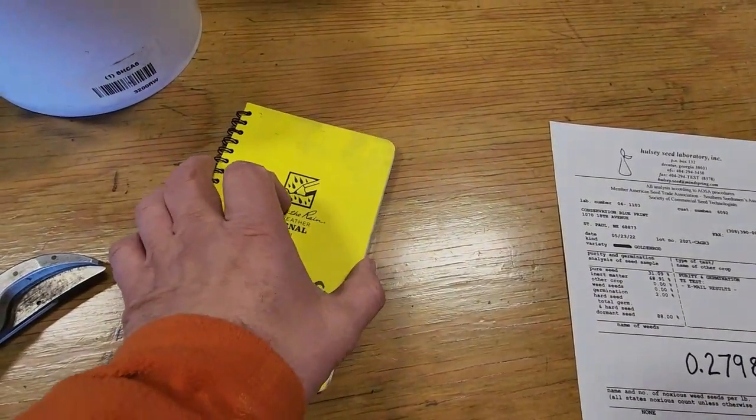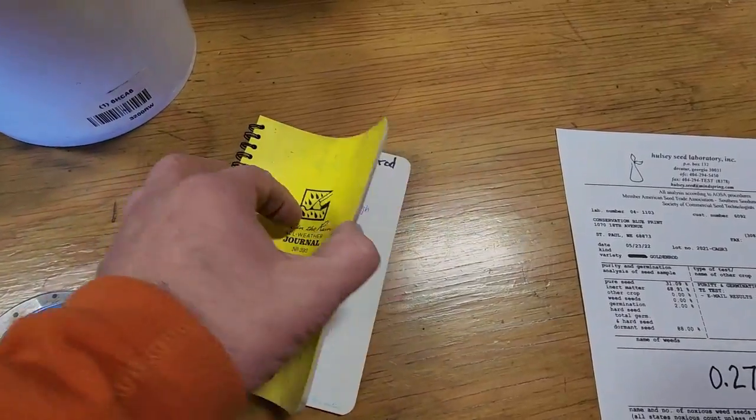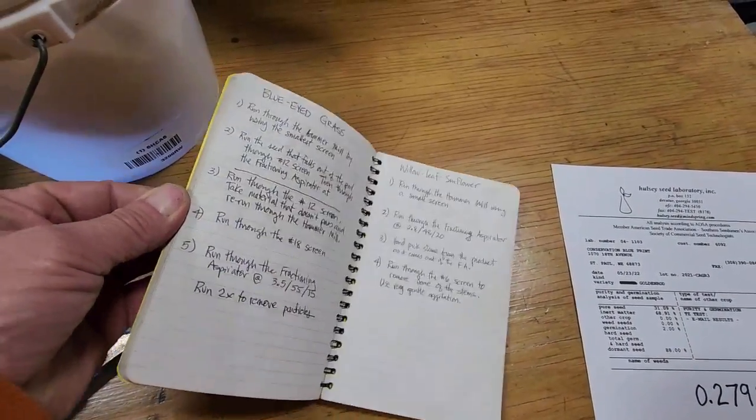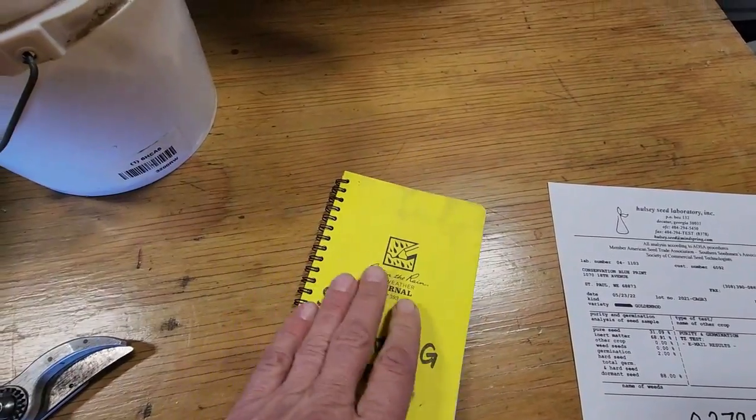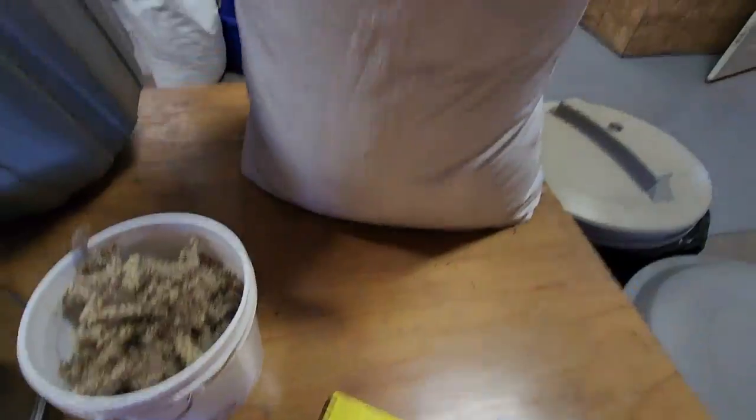We go to our guide, which is the recipe for every single species that we clean — every step in the process and what screens we use.